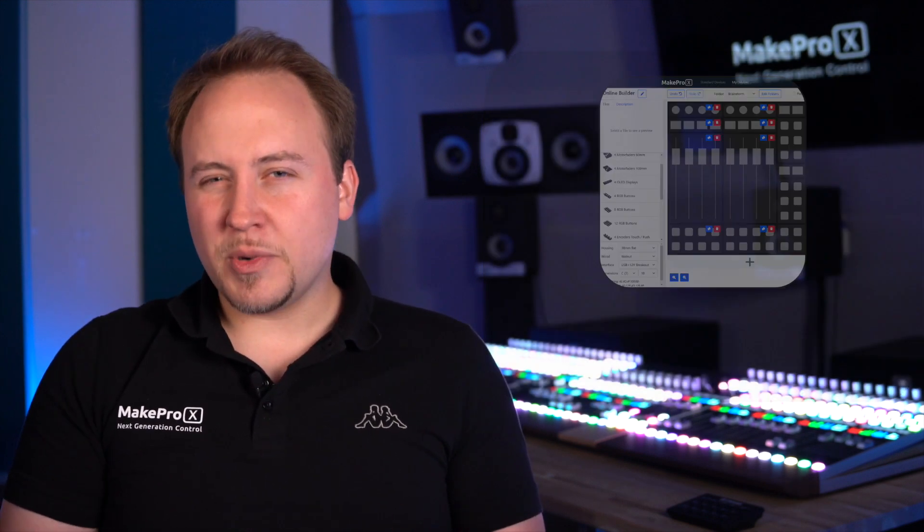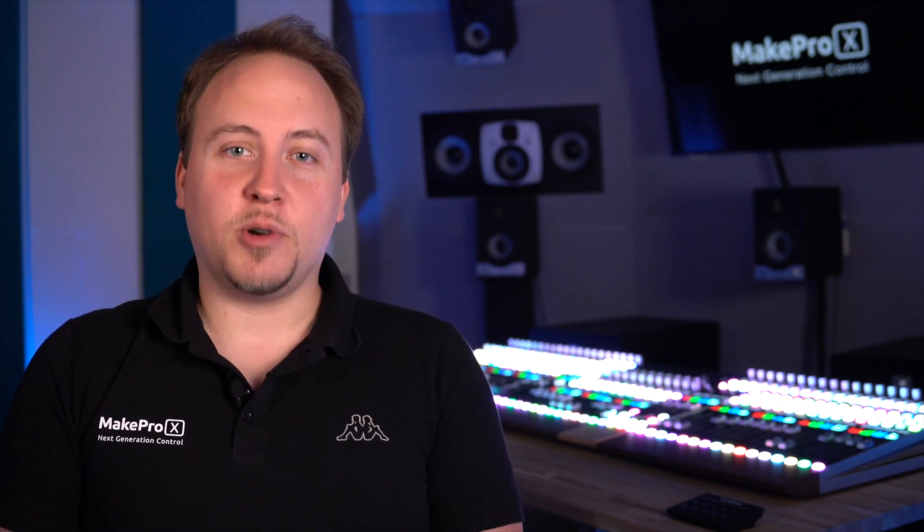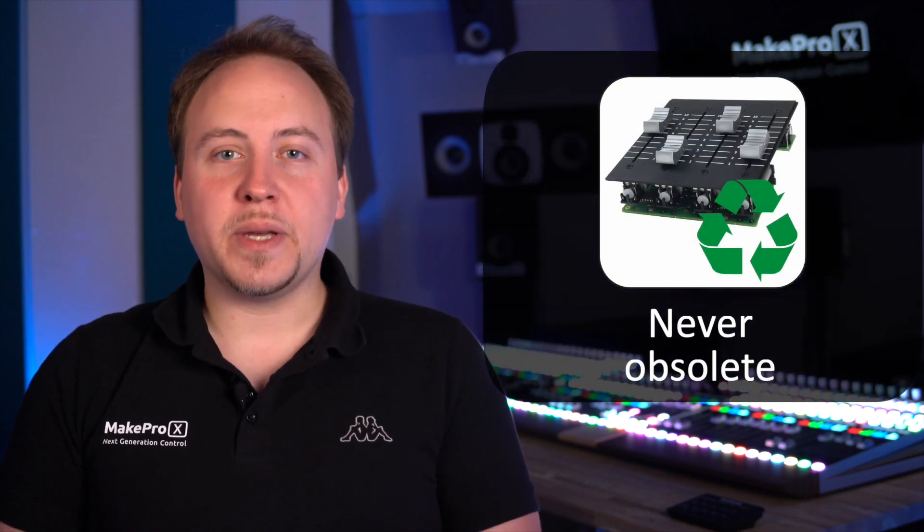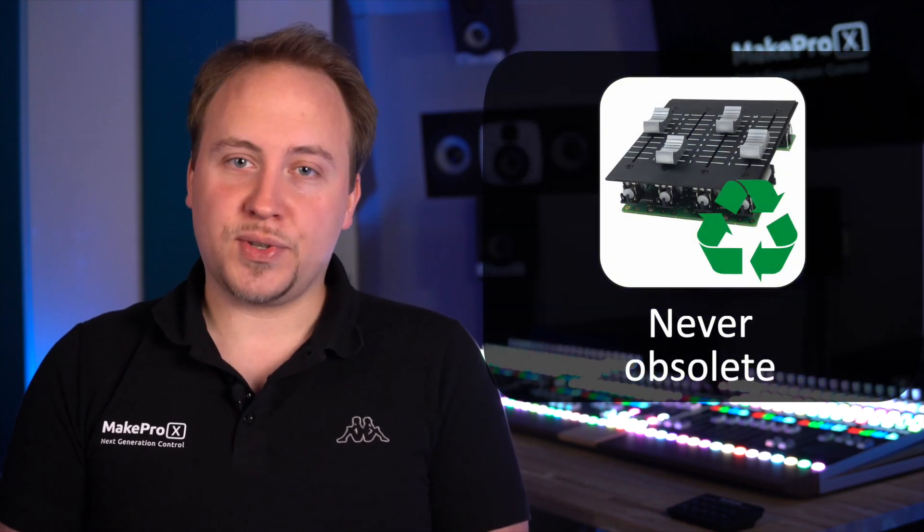The unique modularity of our system also enables you to design your individualized controller by using our online builder. In a simple drag-and-drop manner, you can finally have the controller that you have always wanted. Whatever MakePro X controller you go for, it will be an investment which will never become obsolete.